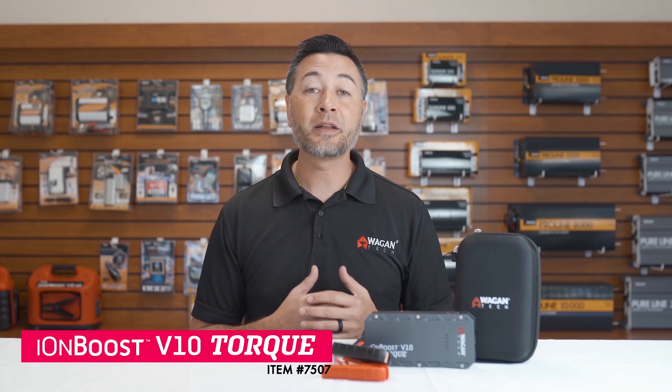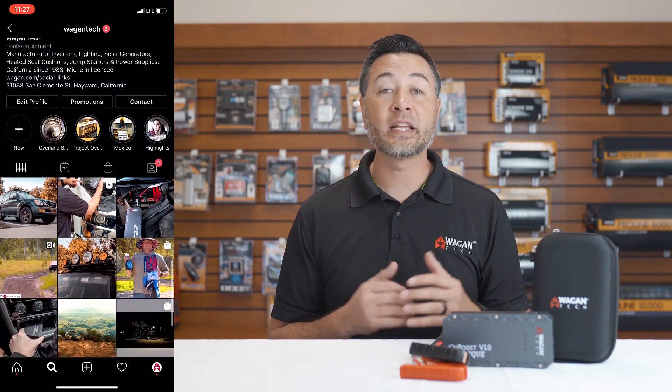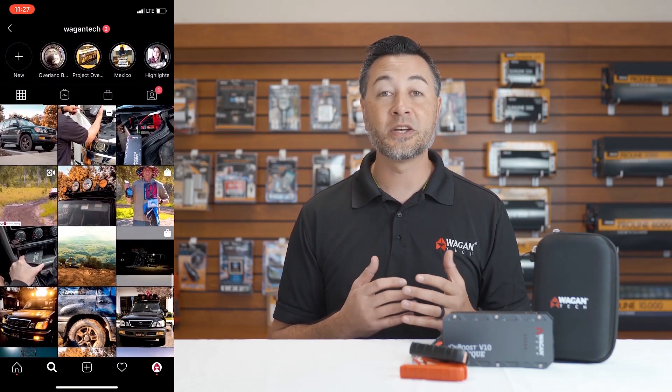And that's been our quick look at the IonBoost V10 Torque, item number 7507. To learn more, click the link above and don't forget to follow us on our Instagram at Wagon Tech for promotions and sales. Thank you very much for watching.